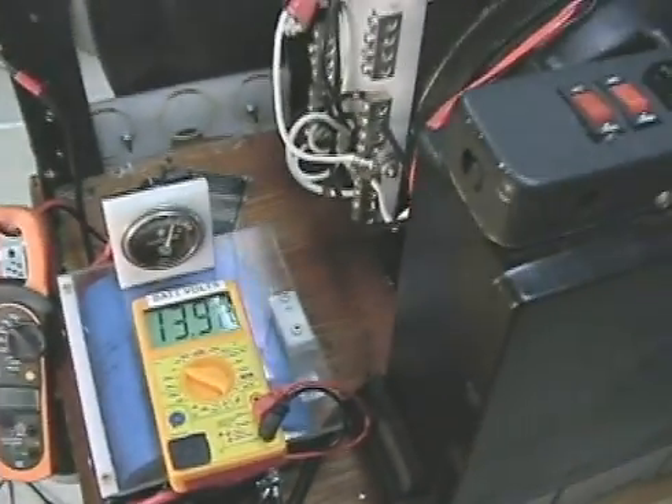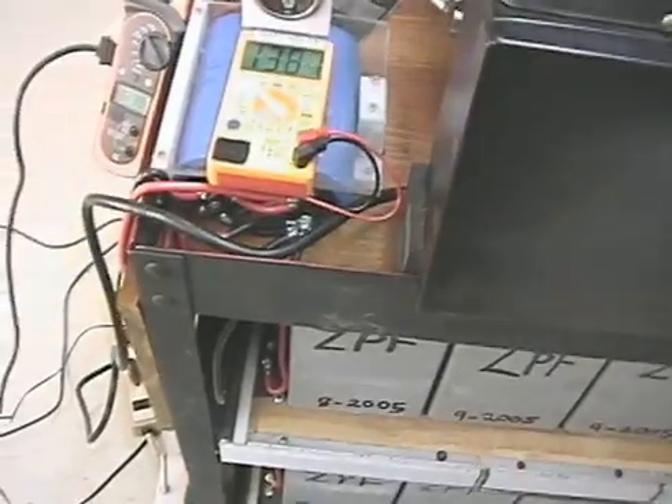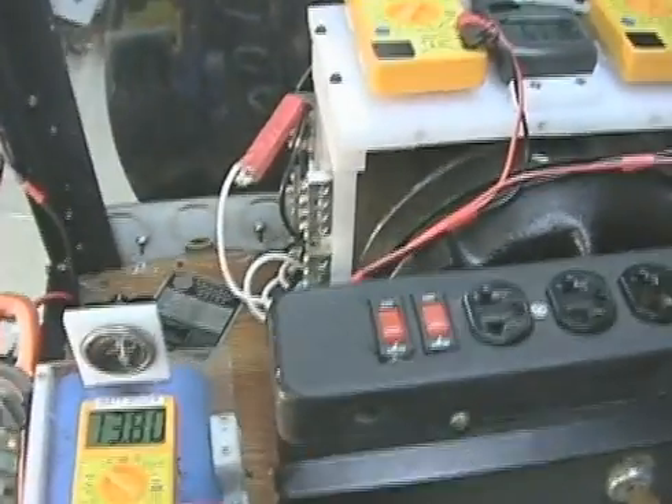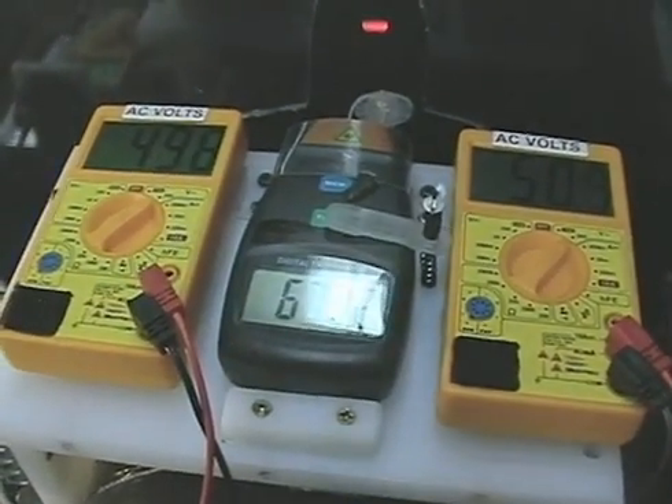If I dump 40 amps into the batteries, I can trip those breakers and really cause some damage. We're going to back this off a little bit for now. Don't want to trip both those breakers simultaneously and have nowhere for that 30 amps to go — that would be really bad.